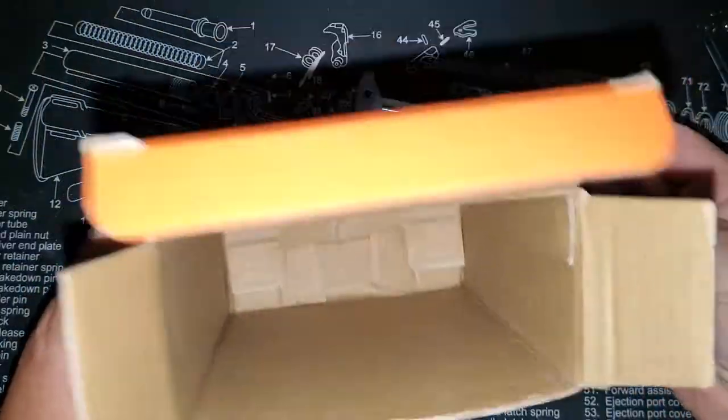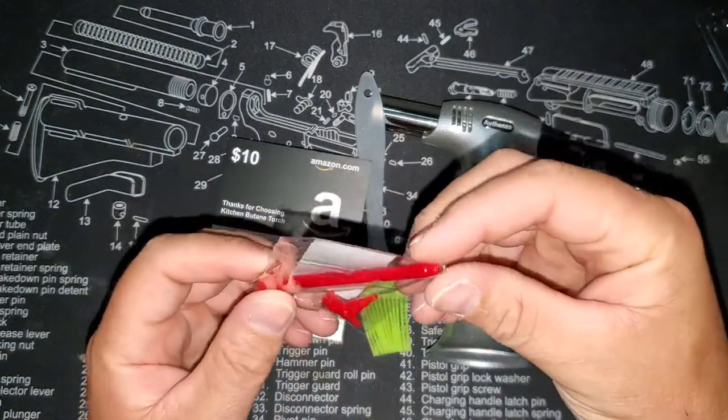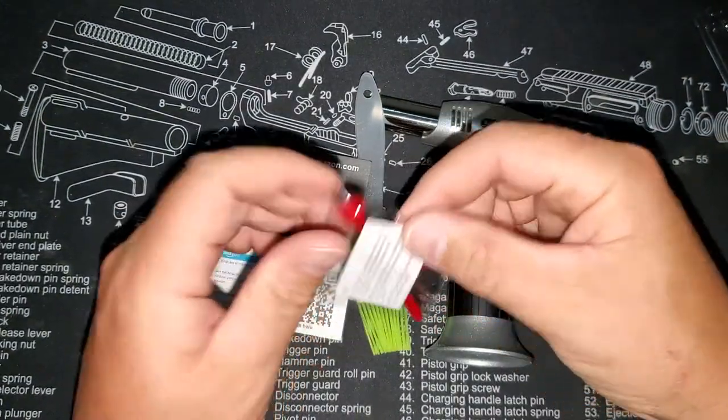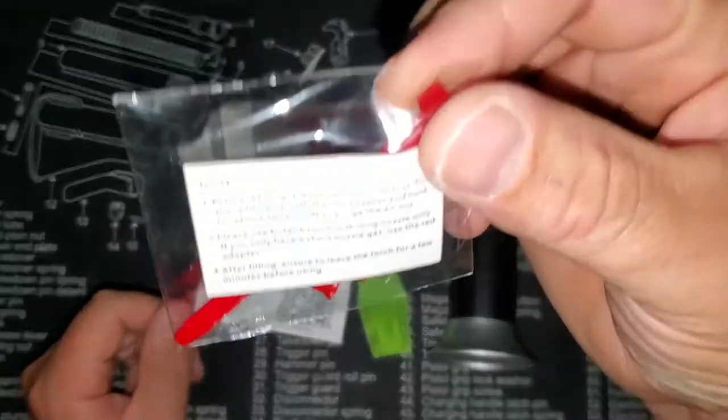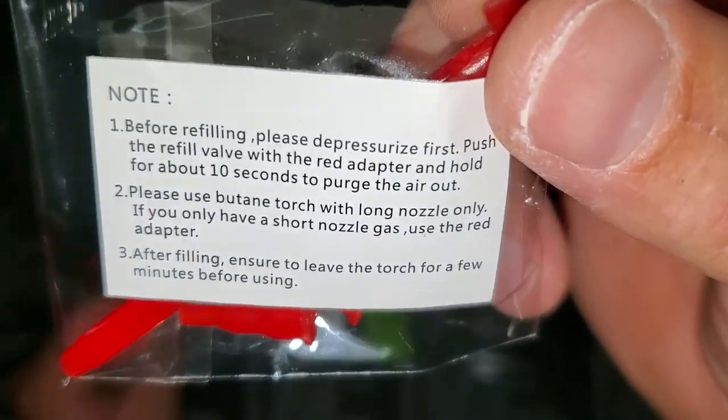And what else is in here? Looks like a little pick-type thing, probably to clean it. It has some instructions on there too.